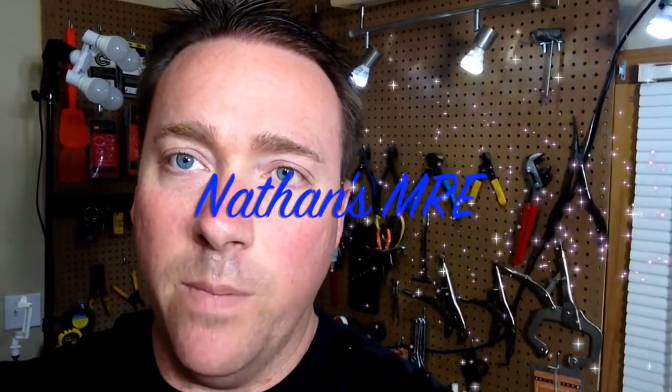How's it going guys? Nathan from MRE here. We're gonna do this review at the workbench — a little change up from the normal. We have a Spanish ration at B2 lunch. We're gonna go and review it. So let's go ahead and get to it.